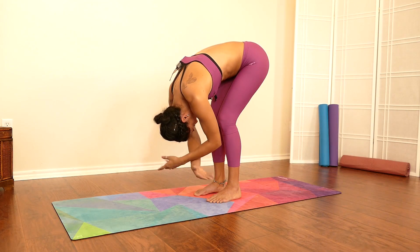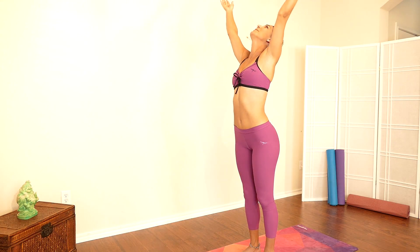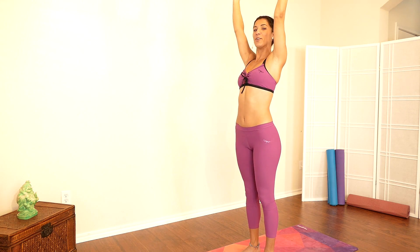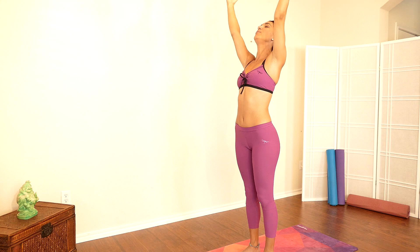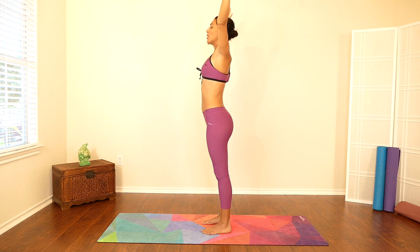Gently move all the way up into a nice tall mountain pose — imagine your most beautiful mountain, standing nice and tall and strong, really rooted into the earth. Relax, let go. Take a deep breath into your belly, gently relax your arms down.